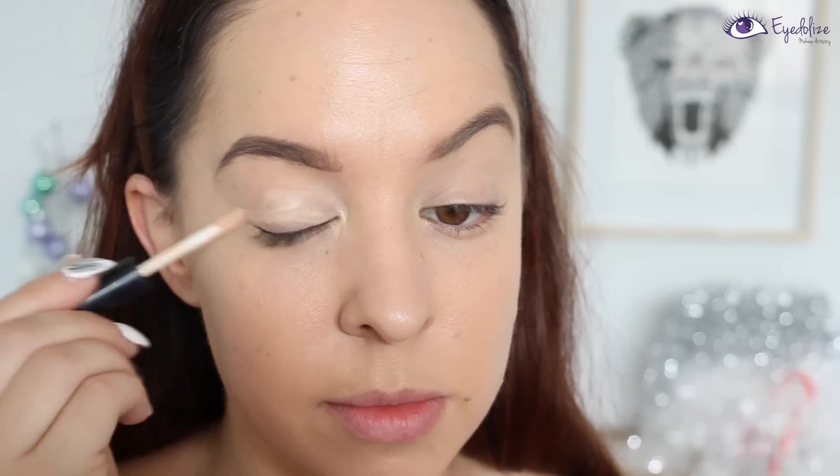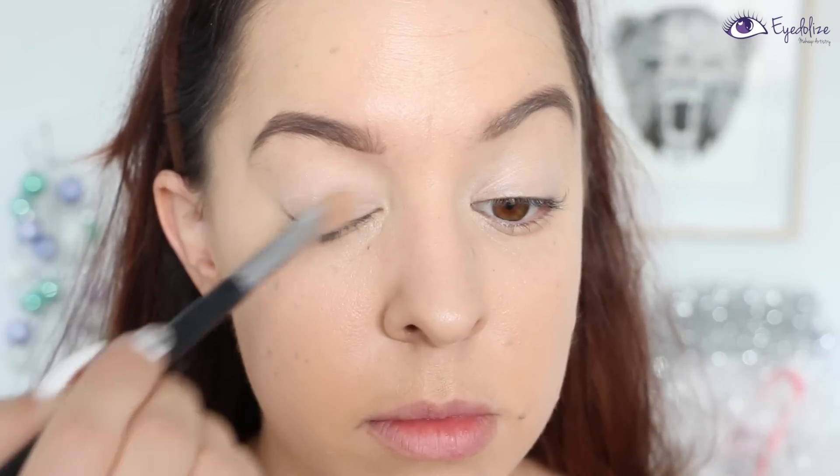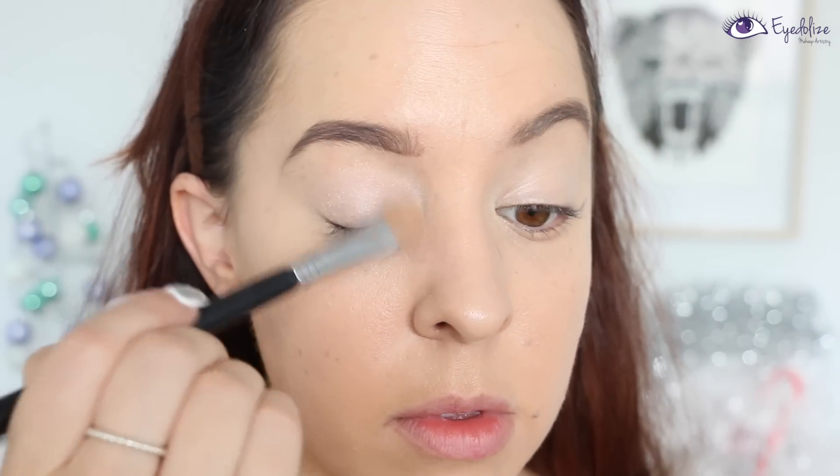Let's get started. Firstly I'm taking my eye prime and applying it over the entire eyelid and a little bit down towards the nose as well, then using my finger to blend that out. I'm then taking a light eyeshadow — a creamish but almost white color — and applying that over the entire area I've just put the eye prime onto.